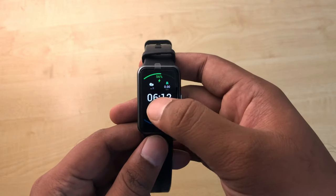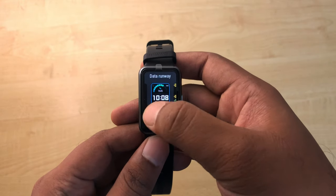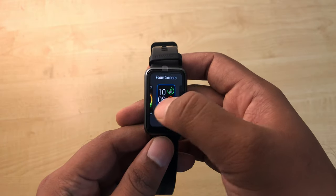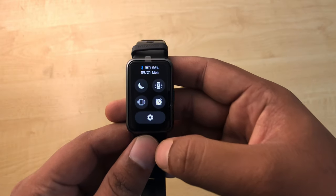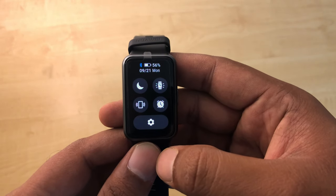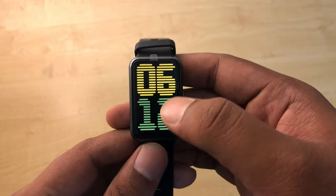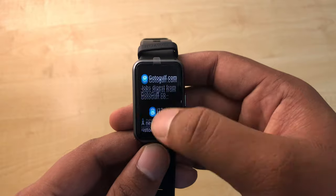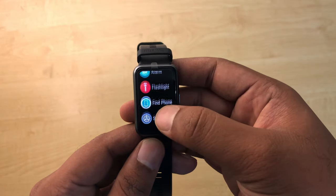You can find a lot of skins for your display — press and hold the main screen, then swipe right and left to choose different watch faces. There's a swipe-down menu showing your time, battery life, and quick access options like Do Not Disturb, Sleep, Alarm, and Phone Alert.